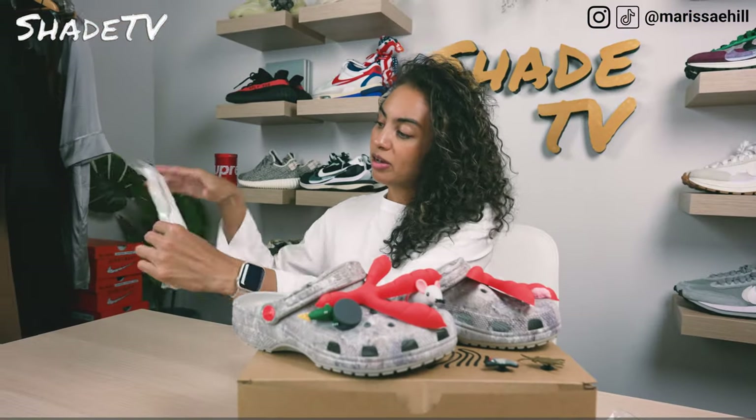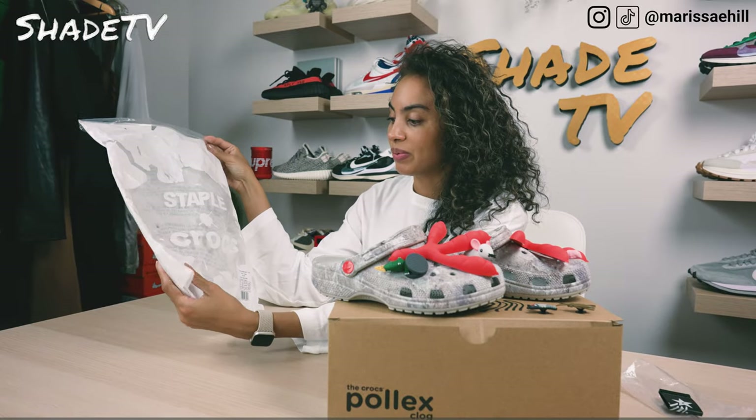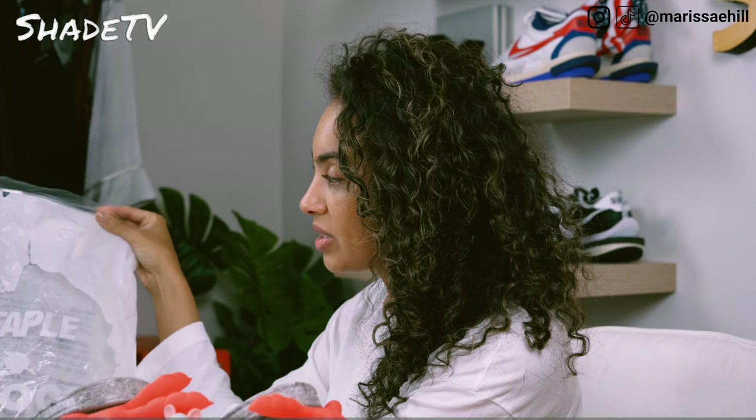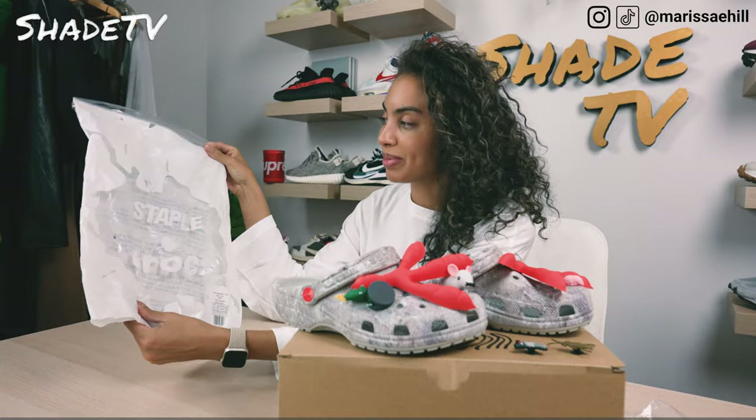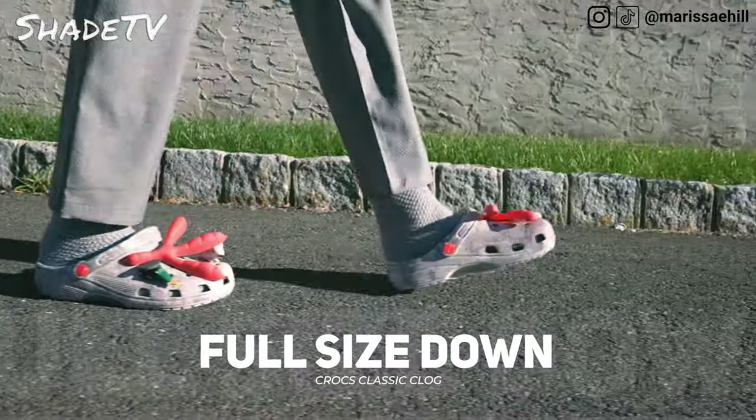As far as the bag goes, you do get just a nice simplistic plastic bag. We've got just the Staple Crocs branding on here, and it's in a nice splatter mark in clear and white.